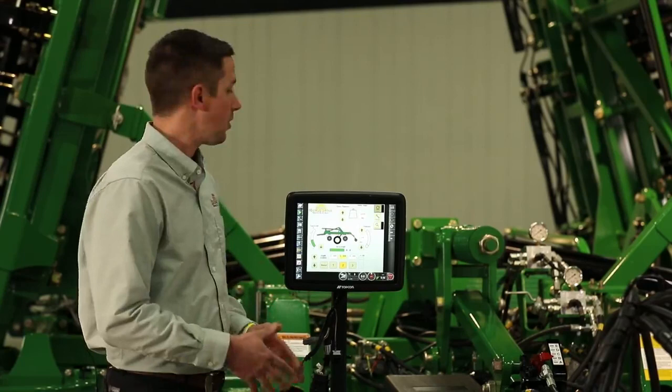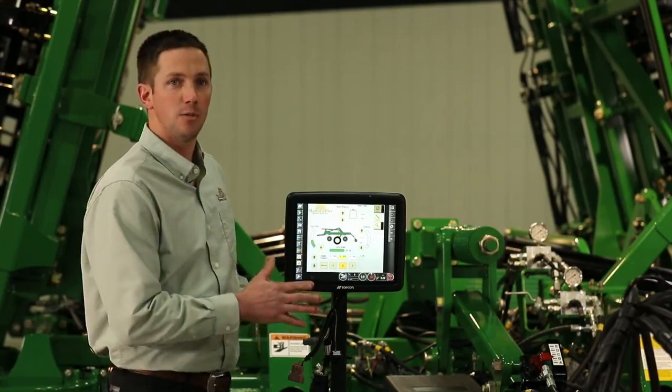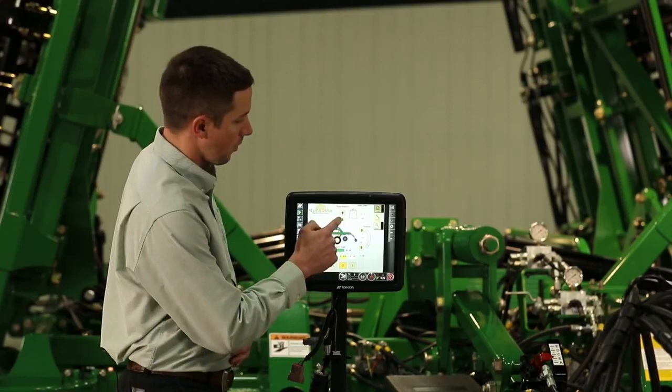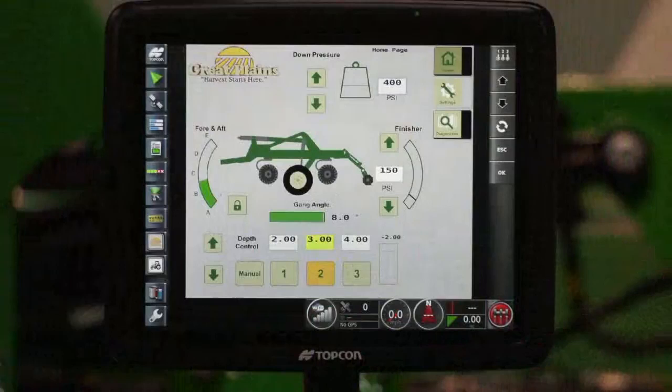For example, weight transfer — adjusting the machine's front to level, changing the basket pressure, whatever it may be — we take all those key adjustments and bring them into the cab so that we can change them with a simple point or single adjustment on the monitor. For weight transfer specifically, the easy way to adjust it is when we have the machine unfolded and our hydraulics active, we can simply add or decrease pressure as needed. Or we can push on the numerical pad and change the value that way as well.